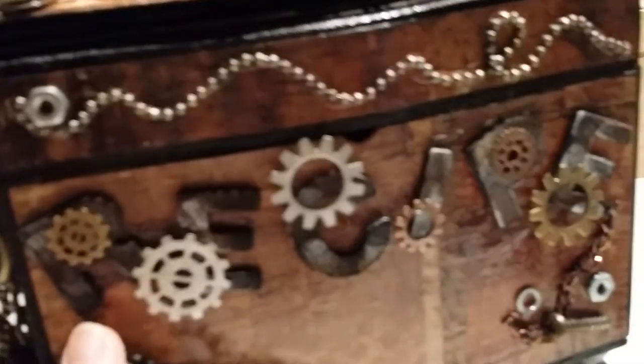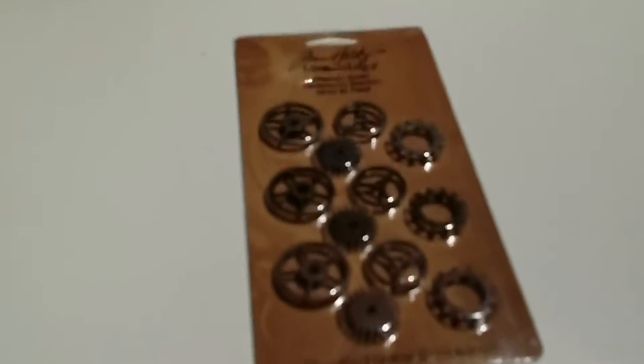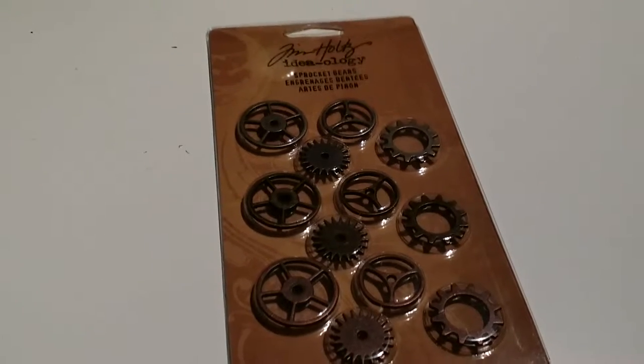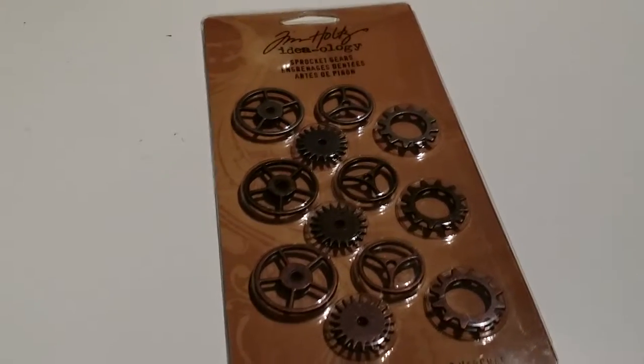All these gears on the box are not Tim Holtz — I think these are by Spare Parts. But Tim Holtz does have a package of gears: he has large ones like this and then mini ones. So if you can't find the Spare Parts brand, Tim Holtz does have some of those.